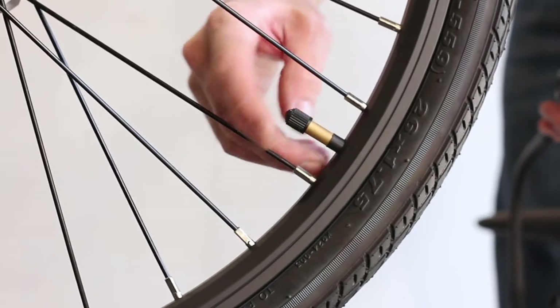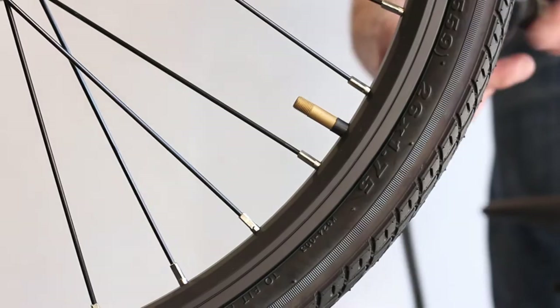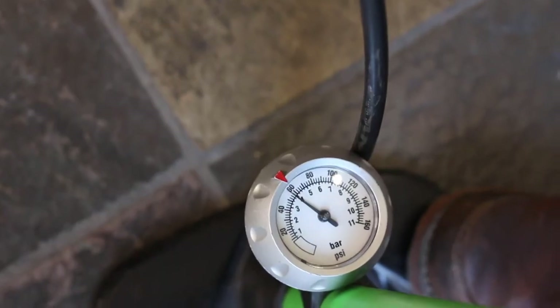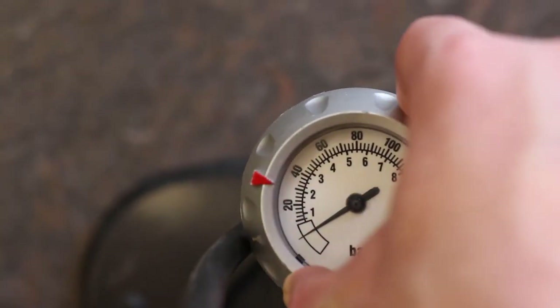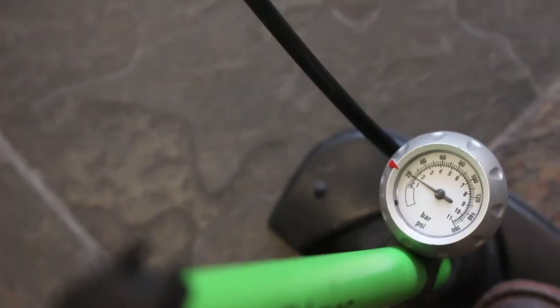The tires on the Freedom 2, Freedom X, and Freedom S should be inflated to between 40 and 65 PSI — we recommend 60 PSI. The tires on the Freedom Fatty should be inflated to between 5 and 25 PSI — we recommend 20 PSI.